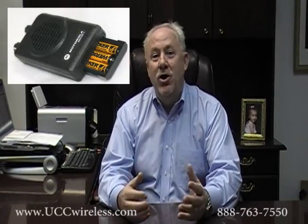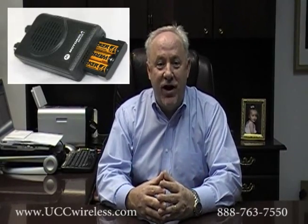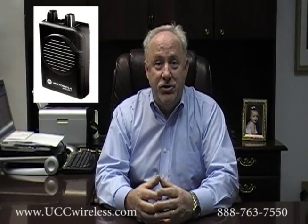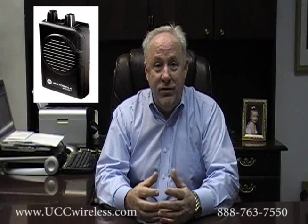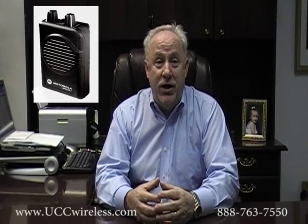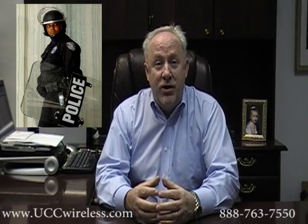Why is this exciting? Well, let's take a quick look at the Minitor 5 pager. Due to its rugged dependability, great features, and historic Motorola quality, the Minitor 5 pager is the preferred and frankly the standard pager used by firefighters, law enforcement, and other first responders across the country.